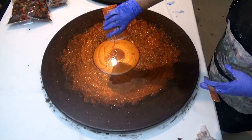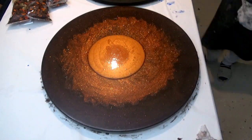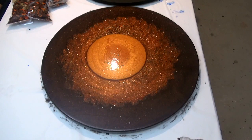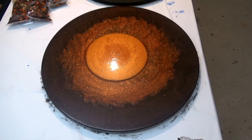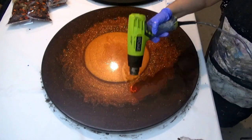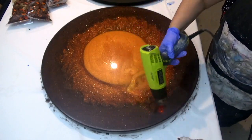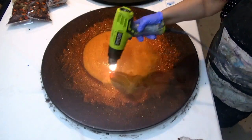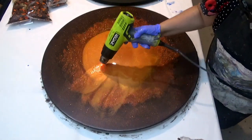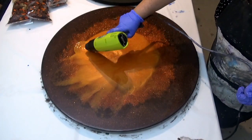Next I've just mixed up a little bit of orange pigment in the resin and that's going to be the glow in the centre, which I'm going to use a heat gun to blow out from the centre, just to blend those colours slightly. We still want to be able to see the glitter but we want to create almost like a sunset effect in the centre of the resin board, so I'm just gently blowing that out to the outer edges.